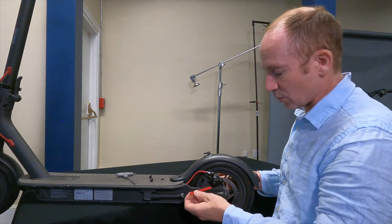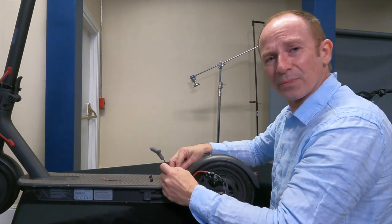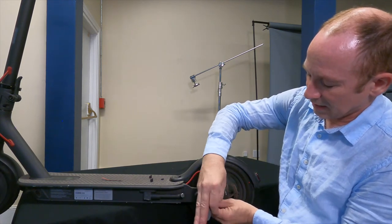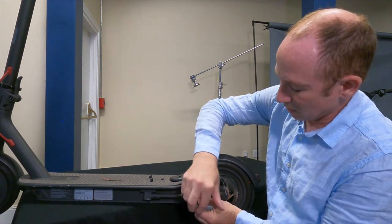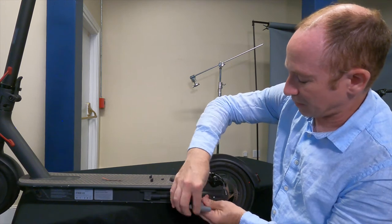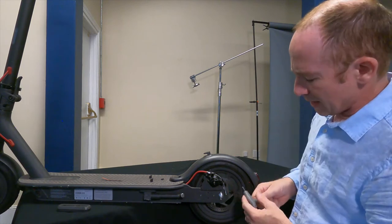Next you're going to need to pull these reflectors out of the way — if you're lucky you'll get them off in one piece and stick them back on later. Then use the same 2.5 millimeter Allen we used to remove the fender to remove the covers that go over the axle bolts. I like to leave the bolts in the covers when I take them off so it's easy to know where everything goes later.